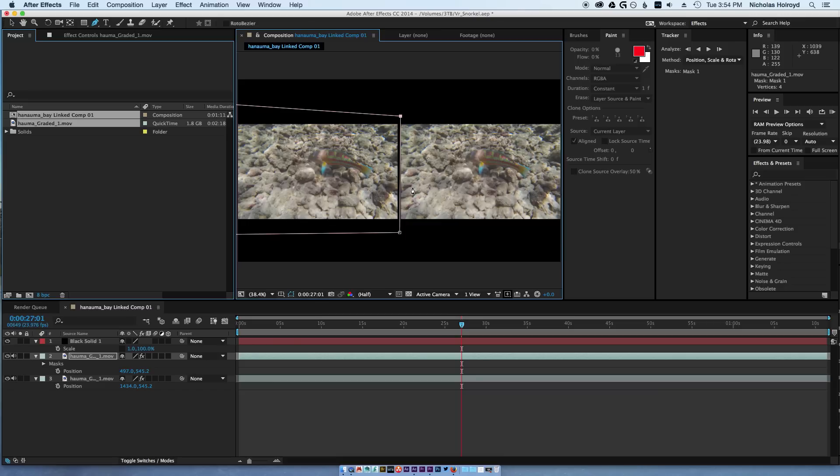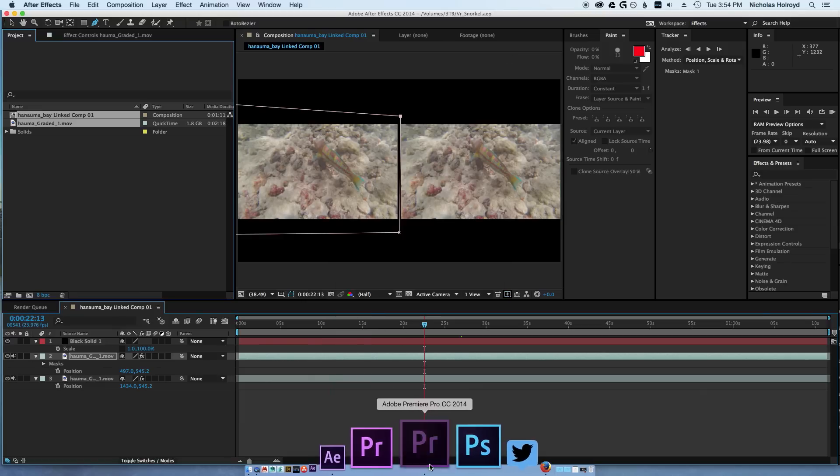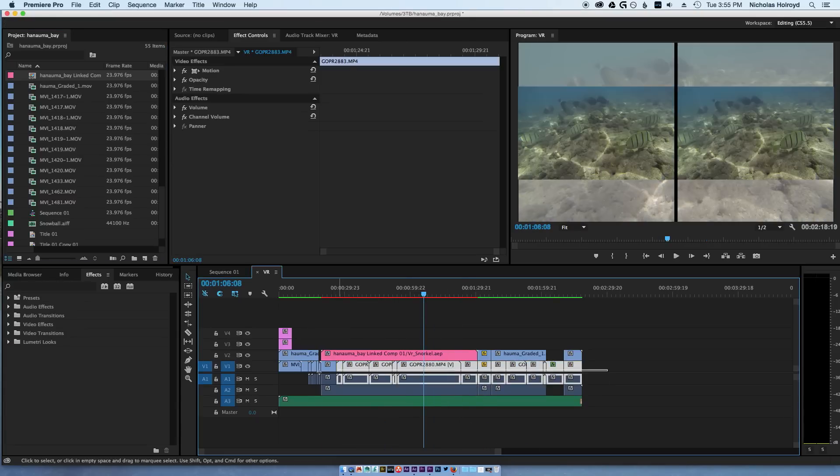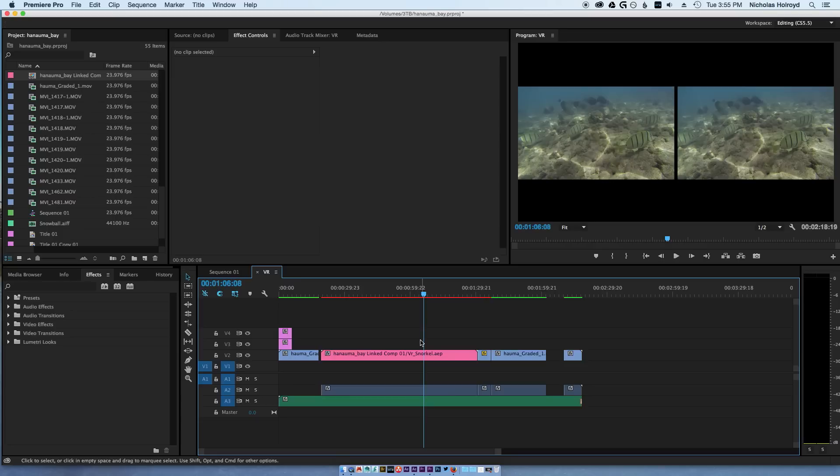What I do is save this, render it, then open it back up in Premiere, export it, and put it on my Google Drive. Then open it back on the phone just to double-check and make sure it's about the same size.